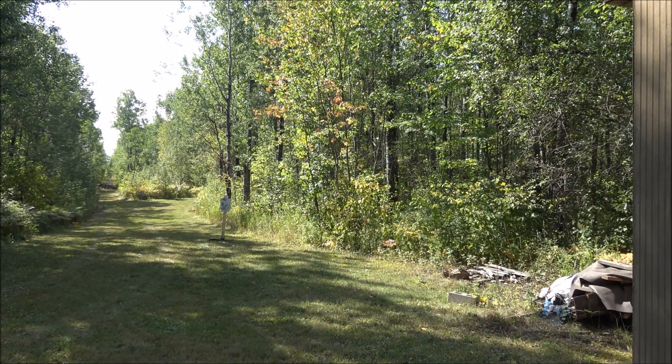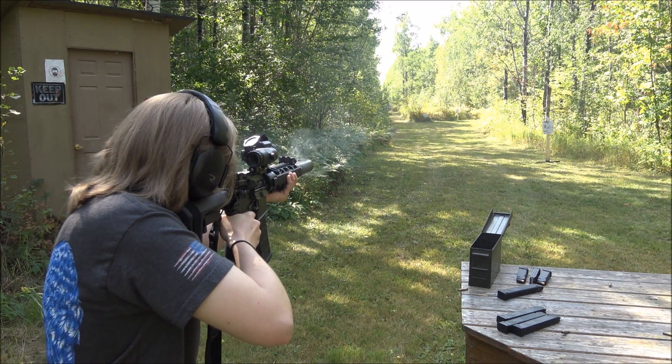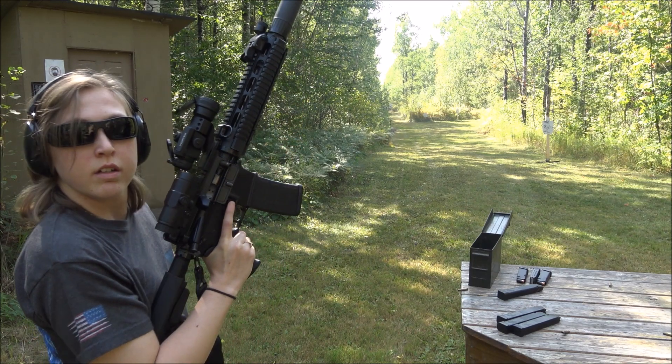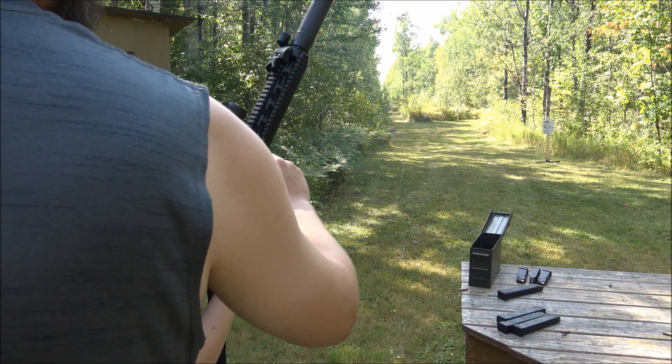Steel case all day baby. Oh, thank you LAX ammo for providing high quality ammunition — pull the charging handle back. Okay, now after watching that you're gonna say: but it's probably the gun, it's probably the suppressor, you didn't clean the gun after you shot. Shut up. Those are not the answers.